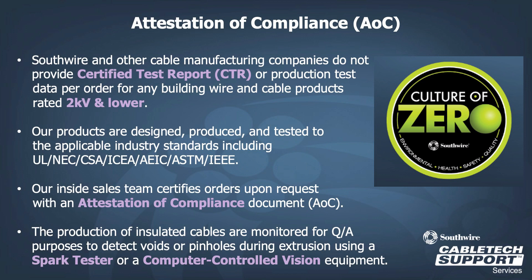Our sales team is able to provide an attestation of compliance upon request. It is important to note that Southwire does not provide certified test reports or CTRs for production test data for orders on building wire products rated 2 kV and lower. All products are designed, produced, and tested to industry standards. For low voltage products, the insulation is monitored during extrusion either by spark test or computer controlled vision equipment.